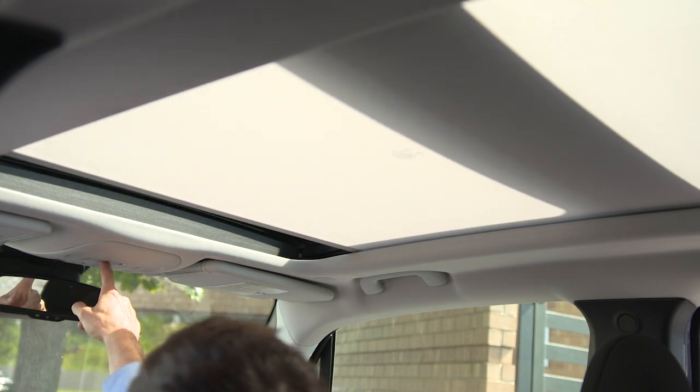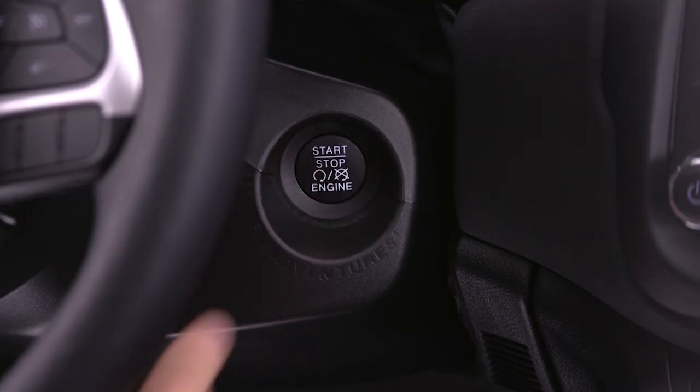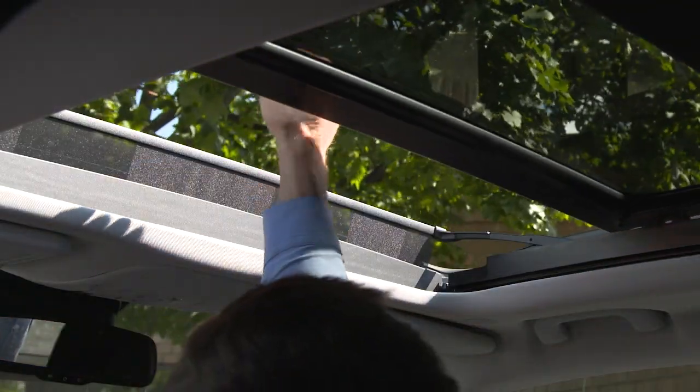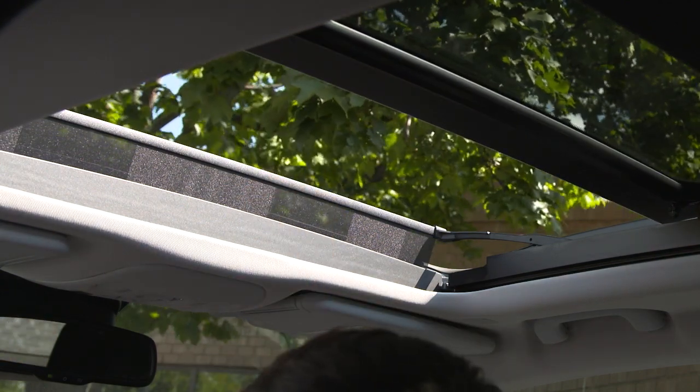Keep in mind, the sunroof and sunshade will only operate when the ignition is in the on-run position and will not function when remote start is active. The Pinch Protect feature stops and retracts the sunroof or sunshade if an obstruction is detected during express close.